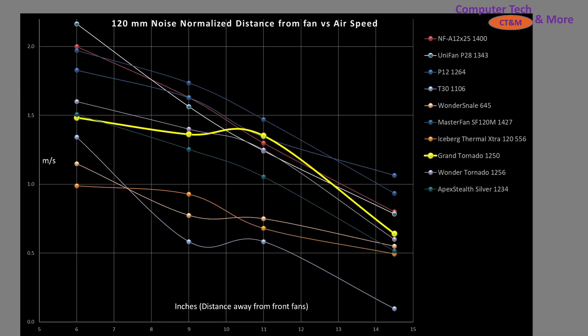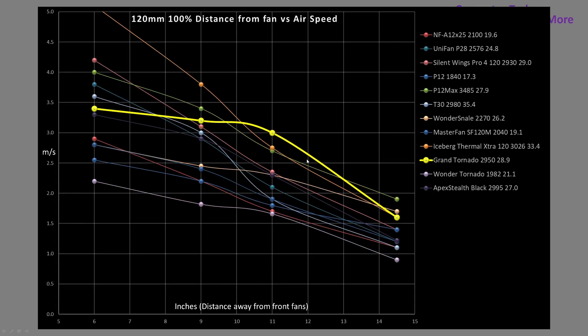Next, how does it compare against other fans I have tested? The Grand Tornado is sitting smack dab in the middle of the pack — not a bad place for it to be. The Wonder Snail is sitting down here in a brownish-orange line, which I consider the bottom end of what I'd call a good fan by the time you hit a larger case at 14.5 inches. The Wonder Tornado is hitting a better middle ground — I would call it adequate at bigger cases, but it's definitely more primed for the 6, 9, and 11-inch marks.